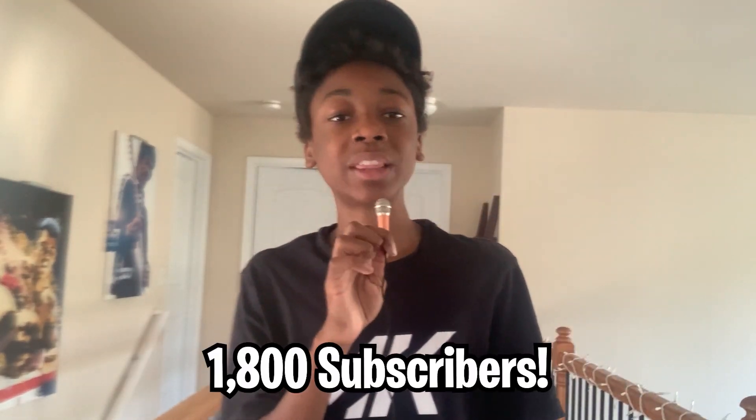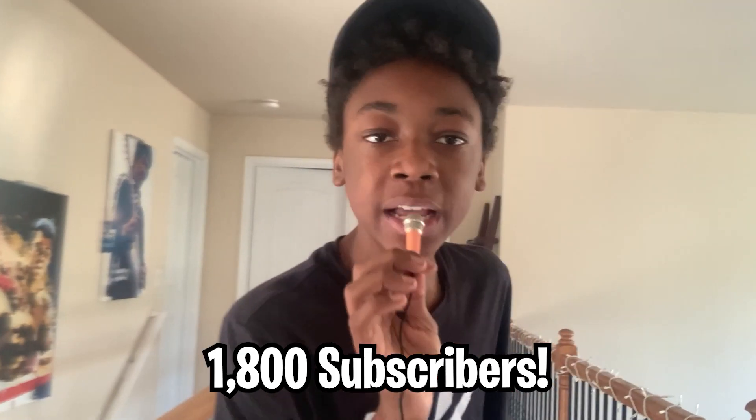Alright guys, I hope you enjoyed this updated setup tour — it's a huge step up from my last one. Thank you guys for 1,800 subscribers, that's a lot. We're on the road to 2K! I hope you guys enjoyed and I'll see you all in the next video. Peace out.